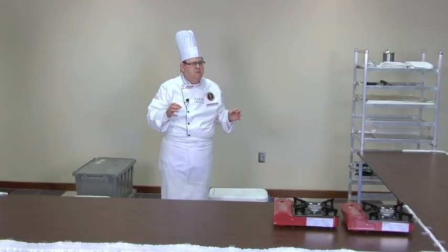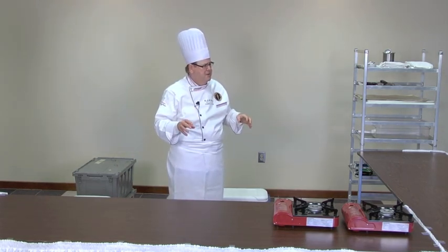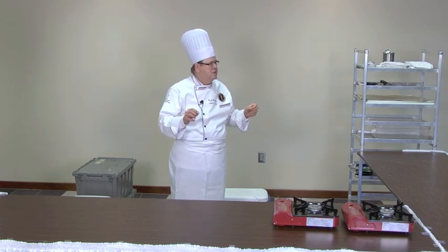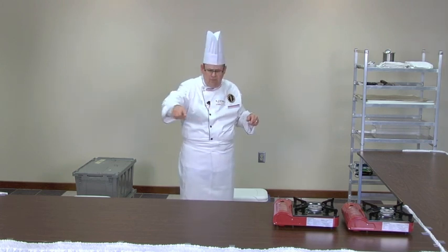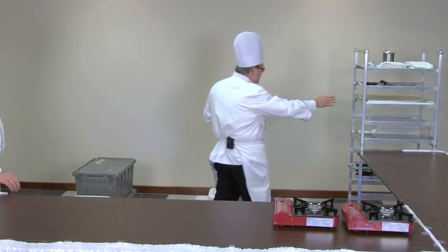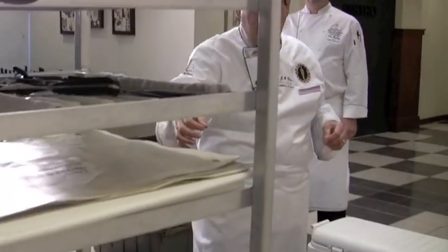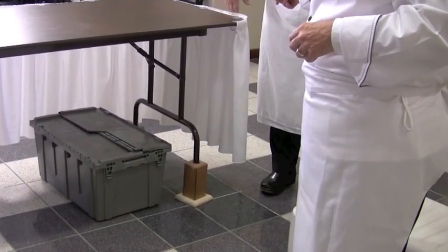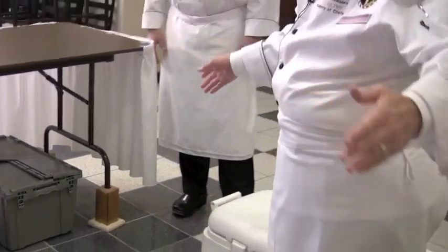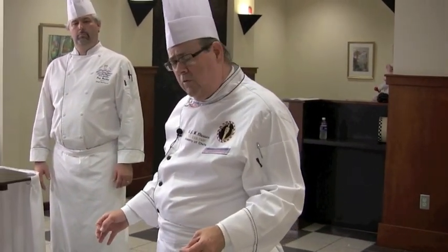One of the major things at nationals or any state competition is making sure that you use your space correctly. In order to do that, you have to understand what the space is. The space you have is formed by your tables and one rolling rack at nationals that will be provided to you. If you draw an imaginary line from the rack's outer edge down and bring it right back up to the edge of this table, that is your space — it's slightly more than 10 by 10.